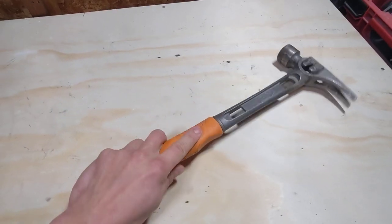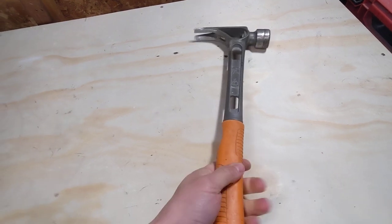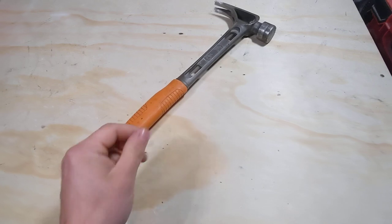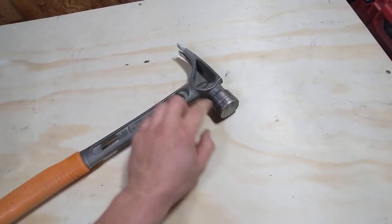The grip on it is quite nice — no cushion to it, just something nice to hold on to with a lot of friction. Where I work you get oil on your hand, and it wipes off the handle quite nicely.